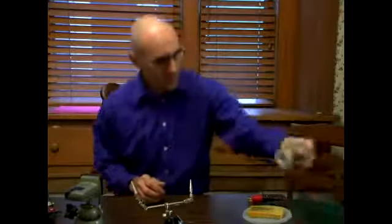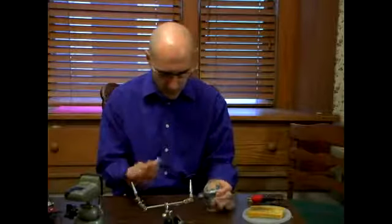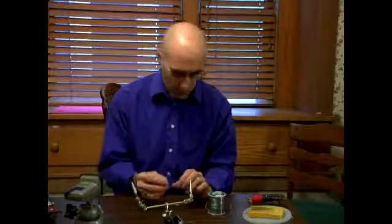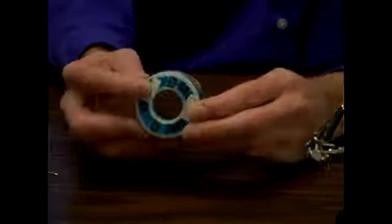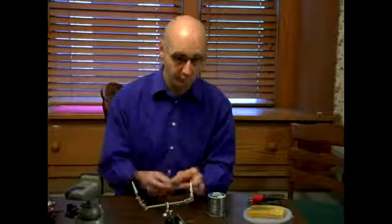This is solder. I would recommend using the thinnest solder possible for any kind of soldering. If you need more, you just push more. But if it's too thick, there's a chance of getting just a big old glob, and then it's harder to work with. Solder usually comes in two varieties — either silver solder or 60-40, as this is. 60-40 is cheaper. Works just fine. Rosin core — you need the rosin core, because that's what's called flux, and that helps to solder it.